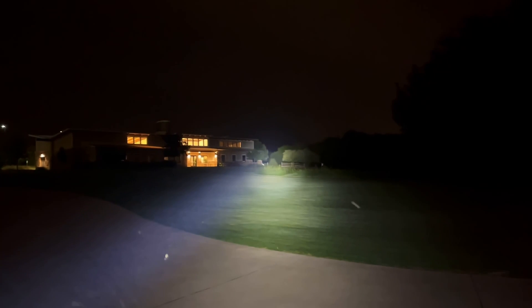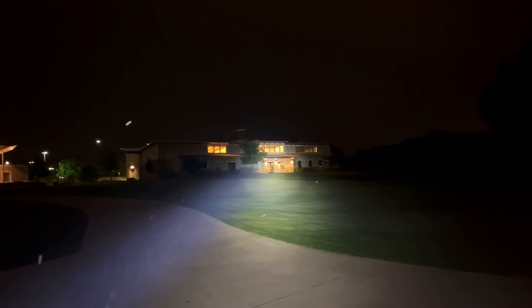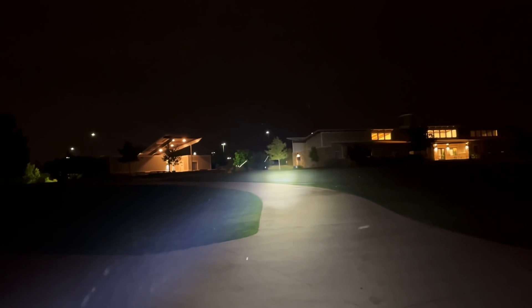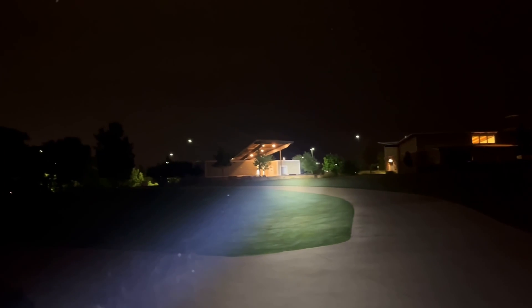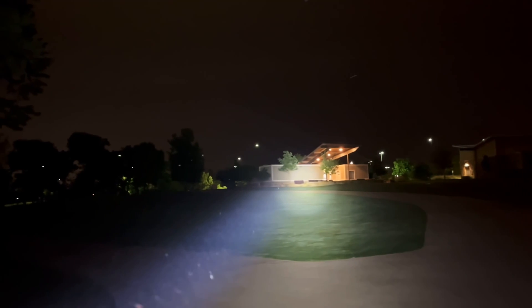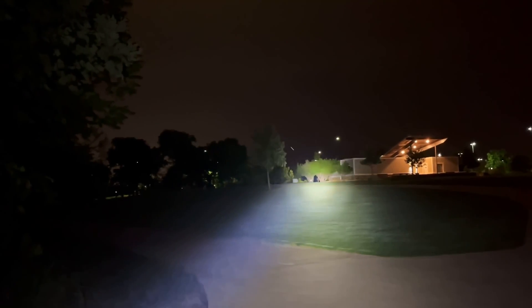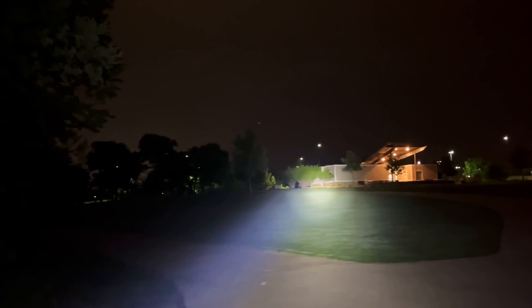Here's one final test. We're on Turbo and looking back into quite a bit of light as I sweep right to left. On Turbo, the L19V2 is doing a great job. Alright, time for a quick wrap-up and we'll call it a night.